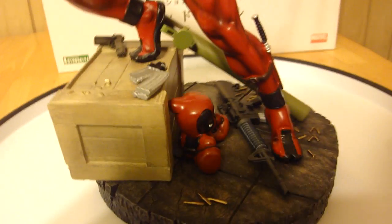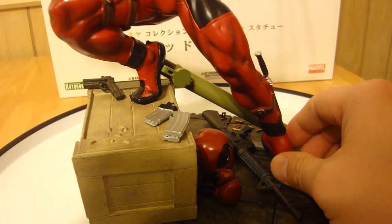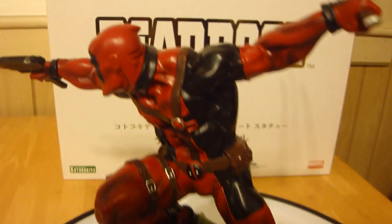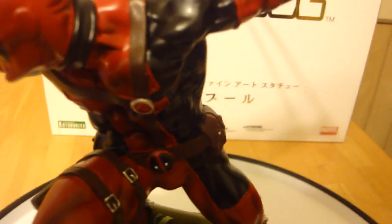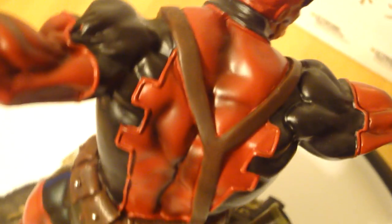One thing worth mentioning: he was really tough to fit on the base — you had to position him perfectly, otherwise it felt like you had to pull his legs apart and really tweak it, but I got him on with no problems. My one complaint, the only flaw I found with the statue, is this little spot of paint right where my fingernail is — a little bit of black over the red. They kind of messed up on that. Kotobukiya is still working on their paint game, but other than that the base looks awesome.